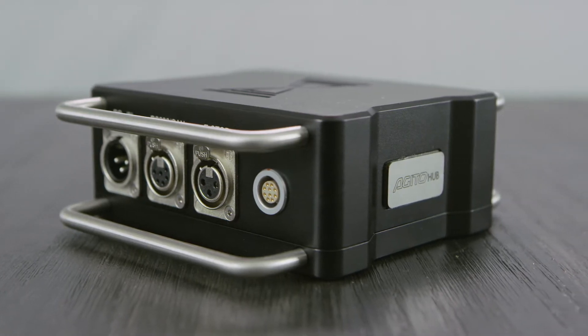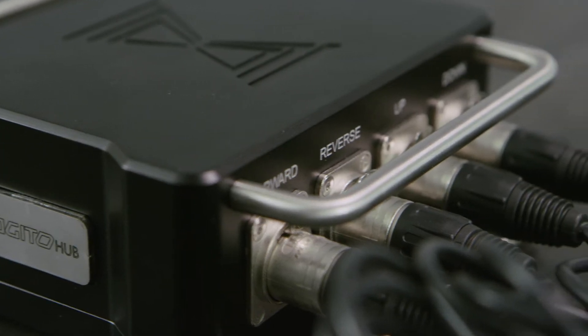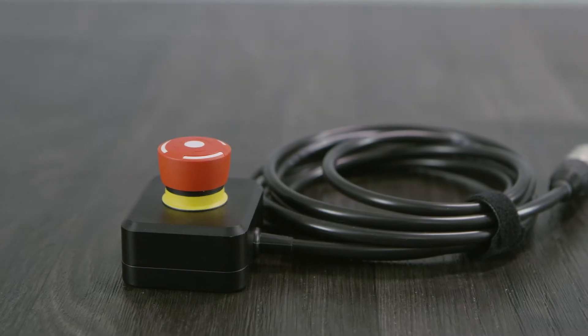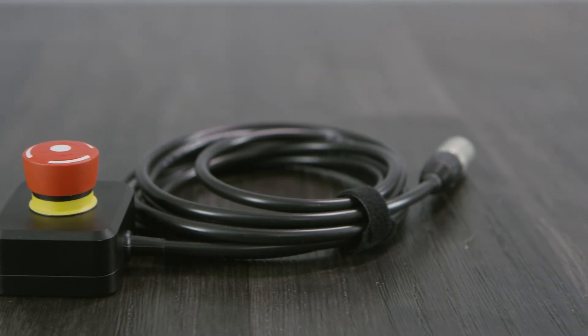The Hubbox is an add-on for the master controller. It allows you to attach foot pedals for the Ejito tracks and Ejito tower. It also includes a physical e-stop button, allowing you to bring the system quickly and safely to a stop in an emergency.